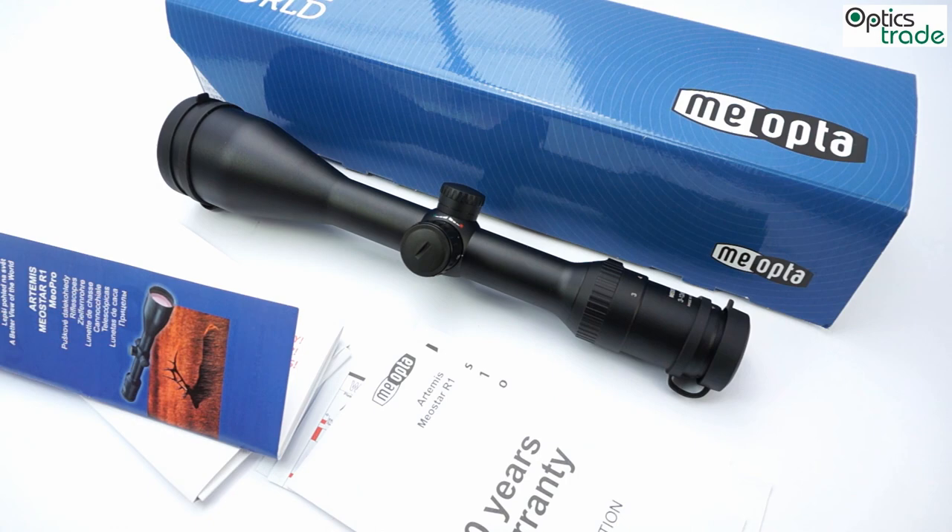In summary, this is a traditional scope meant for the European hunter, most commonly used in low-light situations like dusk or dawn. MeoOptica offers a 30-year warranty, which is a great advantage of this scope. It also offers really good value for the price — you get a high-quality finish and a high-quality product for a reasonable price.